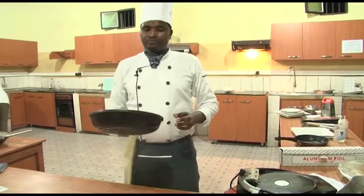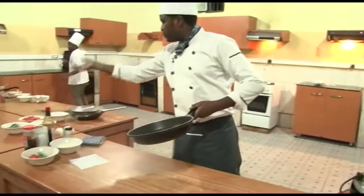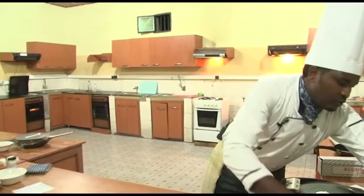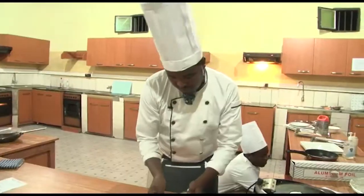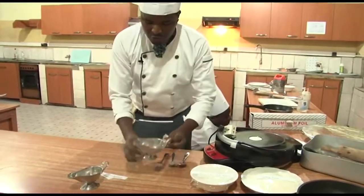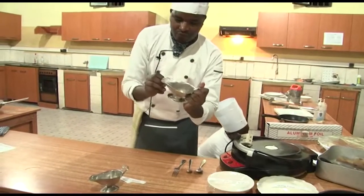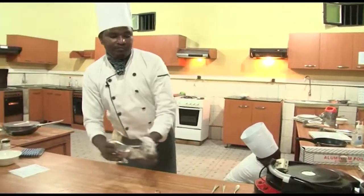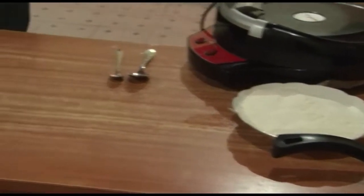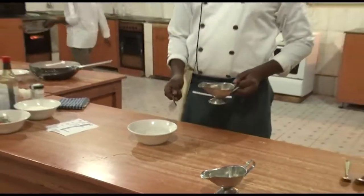I prefer to use this pan to toss our tomatoes, carrots, and vegetables. Now let me start. Let me open those ingredients to make sure we are ready to make our dough. The first process is to make a dough, starting by dissolving the yeast in cold water.